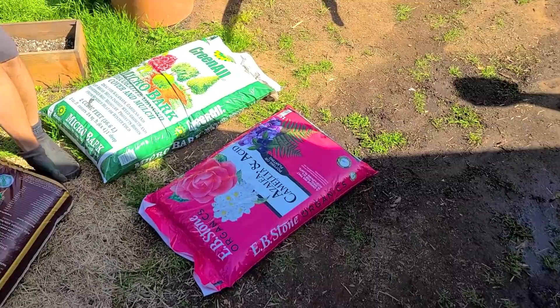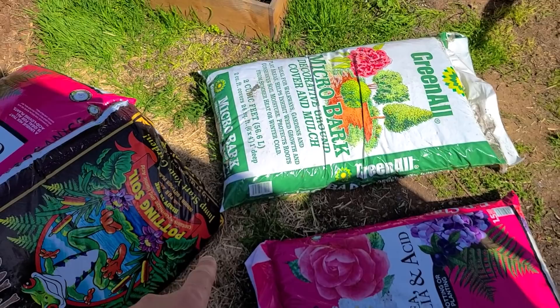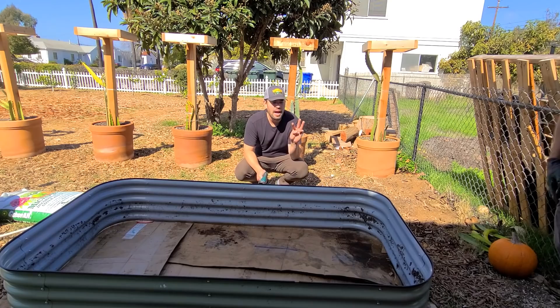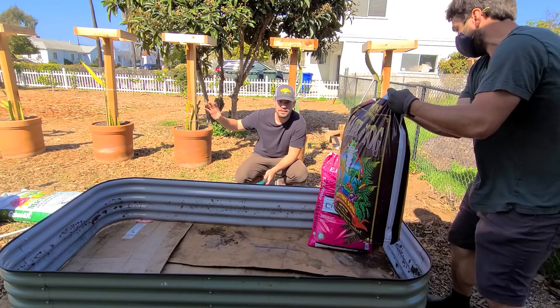It's blueberry time now. These need to get into these pots — not in the ground. The recipe: 60% azalea camellia mix, AKA an acid mix, then about 10% micro bark, and the remaining 30% is going to be just a solid potting mix. We're going to mix it over in that Birdie's bed. We've got three bags of the azalea camellia mix — that's 4.5 cubic feet — about two cubic feet of the Happy Frog mix, and roughly 10%, 0.8 cubic feet of the micro bark.